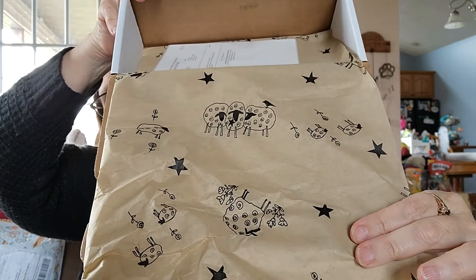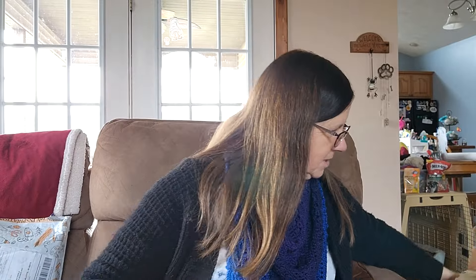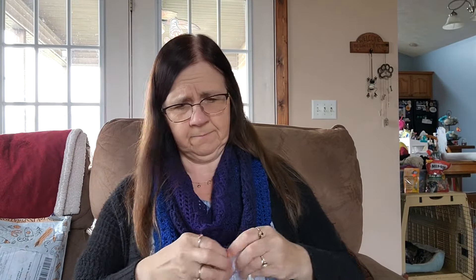The Yarn Bliss box! Yarn Bliss is doing an advent — I'm resisting. I've already bought two advents for this next year, and I know there's one more I want to buy, but this one keeps calling my name. It's still available. Look at this paper inside — it's little sheep! It's little sheepies everywhere, super cute. Let's find their card and see what it says about their box this month.